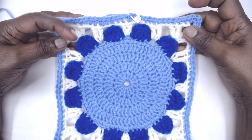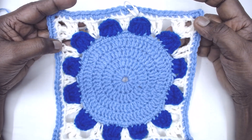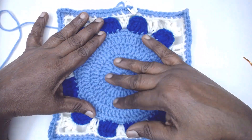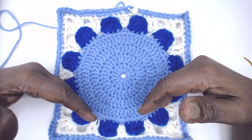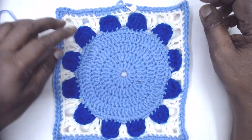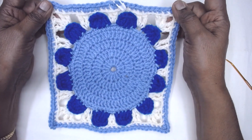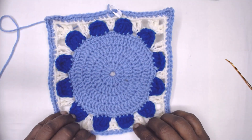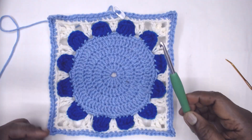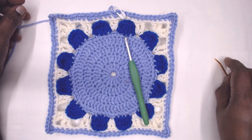We have completed the Winter Daisy square pattern. It is a convertible crochet — we started with a simple circular motif, then added petals in the front loops, then converted it into a square, and completed it with a single crochet round in the primary color. I hope you like this video. If you are a first-time viewer, please subscribe, like, and share our videos, and click the bell icon so you're notified of videos we upload every other day. Bye for now, have a great day!